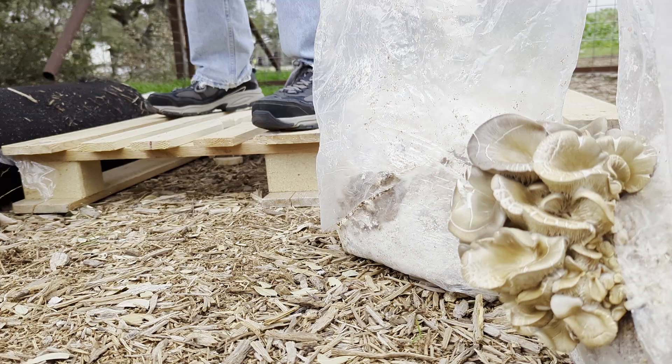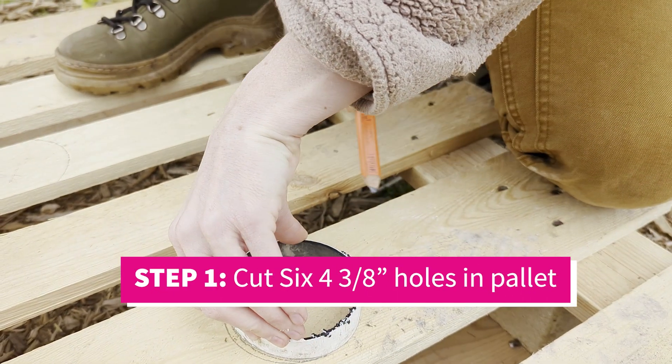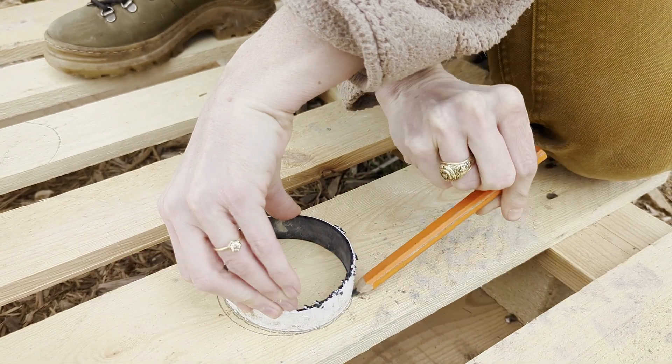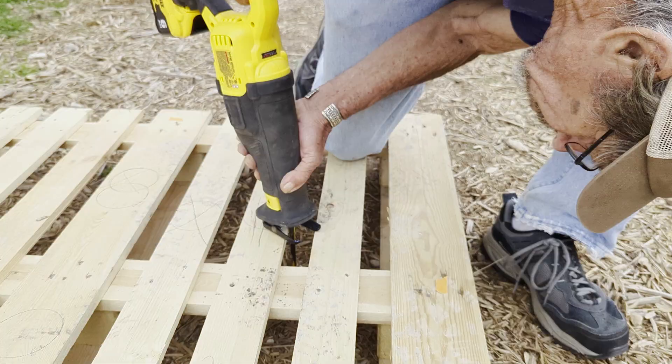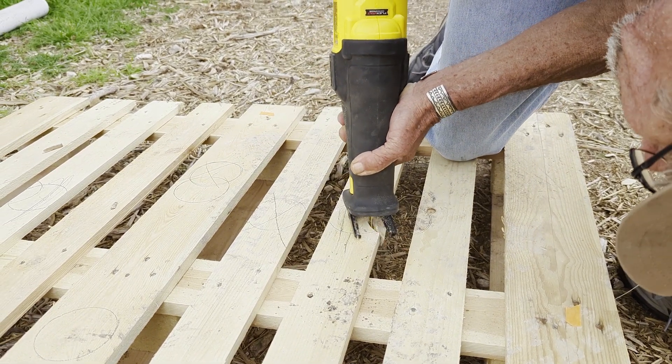The pallet helps get the cylinder off of the ground, and the reason for that is it's going to allow for airflow to come from the bottom of the pile, as well as around and from the top. The pallet is prepared by creating cuts in the bottom where we're going to place the perforated PVC pipes, which will serve as our foundation for airflow to maintain air chimneys.